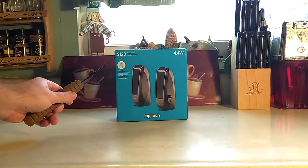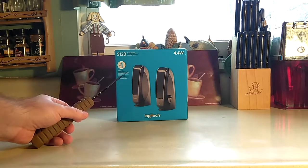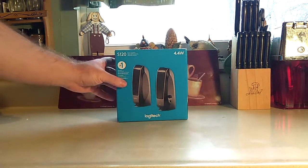Today we are going to be taking a look at the Logitech S120 dual speakers that work with Windows and Mac, and they have 4.4 watts of power that they drain from your electric.